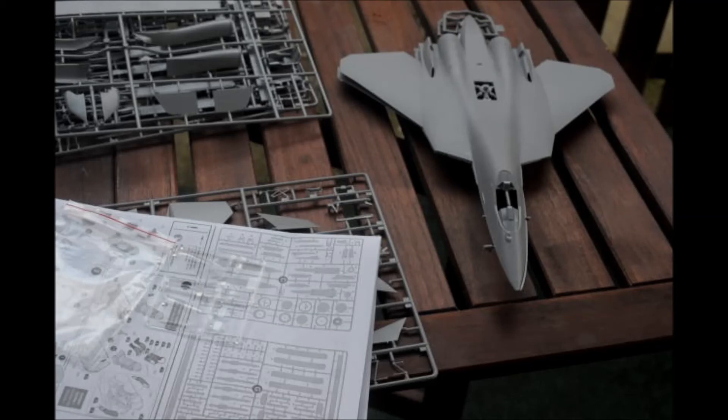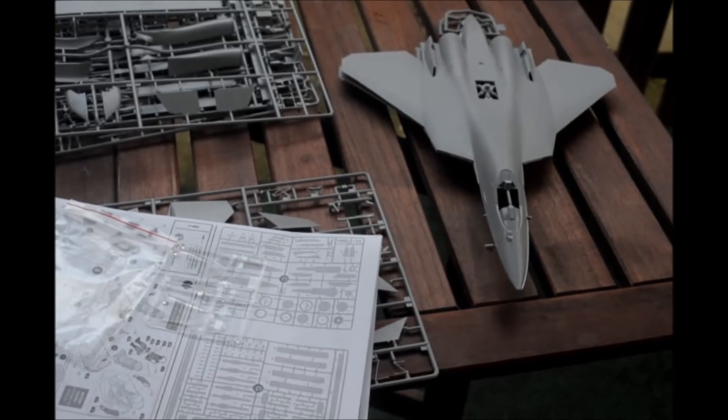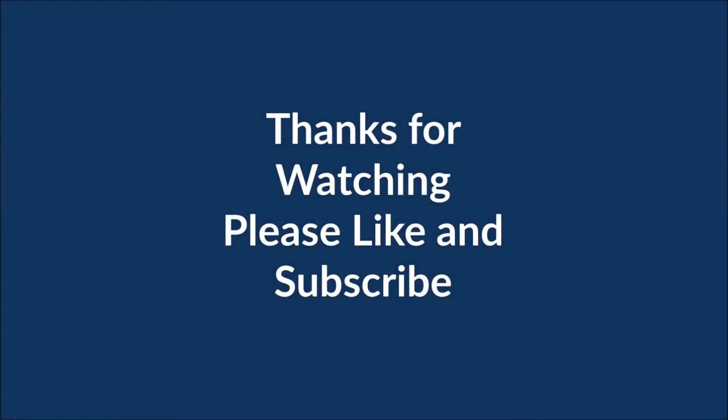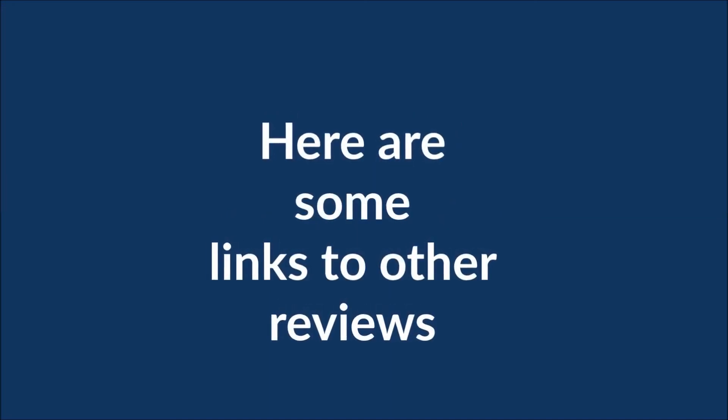A little message for my subscribers and everybody else: since we are moving, we are not going to have internet for a couple of weeks. The last video I have uploaded is for the 30th of December. After that, I don't know if I will be able to do any more for a couple weeks. So until next time — it will probably be a couple weeks before a new video comes out. Bye!